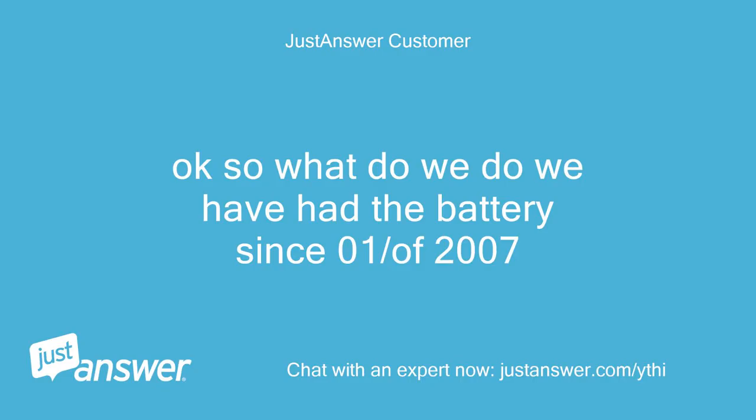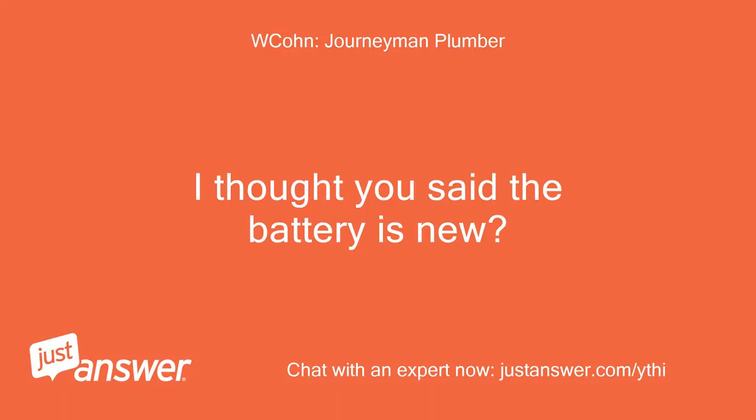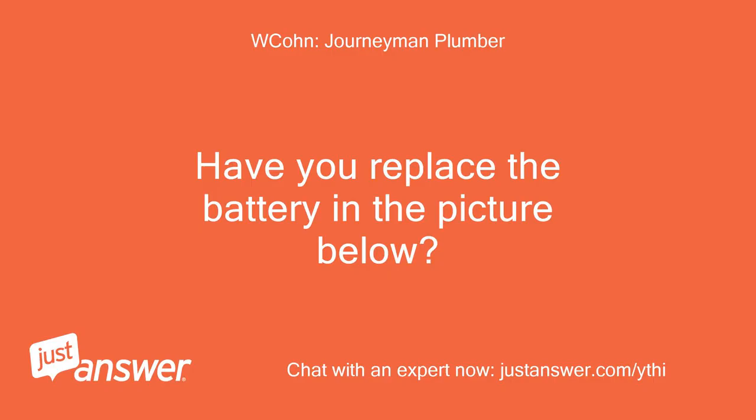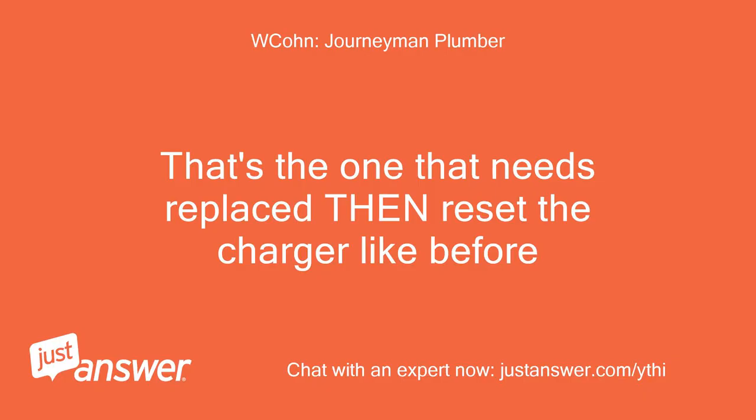Okay, so what do we do? We have had the battery since 01/2007 — that is what it says on the battery. I thought you said the battery is new? The battery inside the big one is. Have you replaced the battery in the picture below? I don't know. That's the one that needs to be replaced — then reset the charger like before.